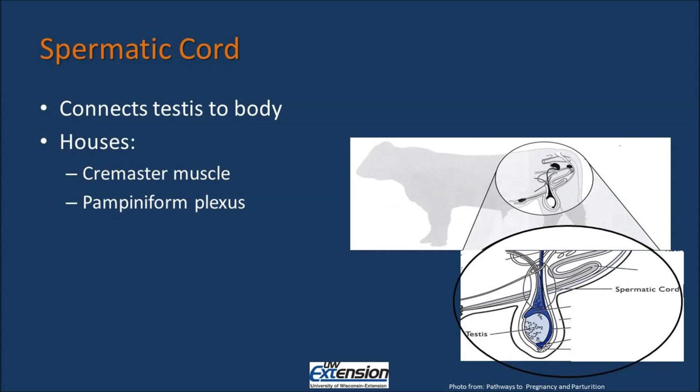The first part of the system is the Spermatic Cord. The Spermatic Cord's main function is to connect the body to the testis, or the testis to the body. The Spermatic Cord is also responsible for holding the Cremaster Muscle and the Pampiniform Plexus, each of which we will talk about in more detail.